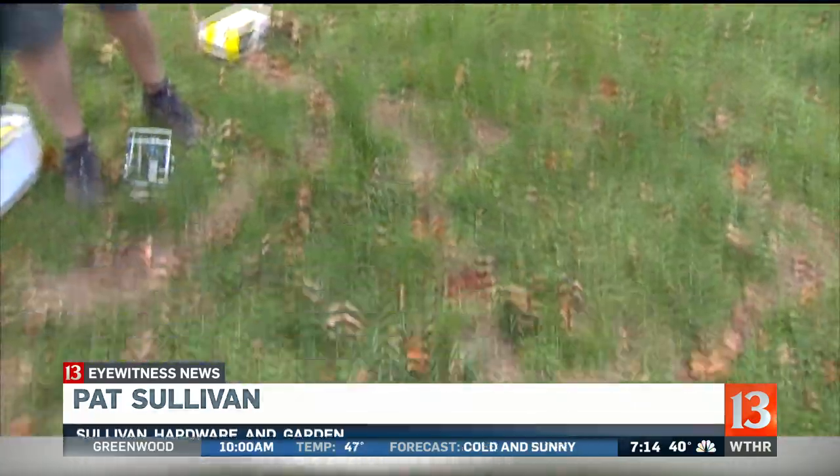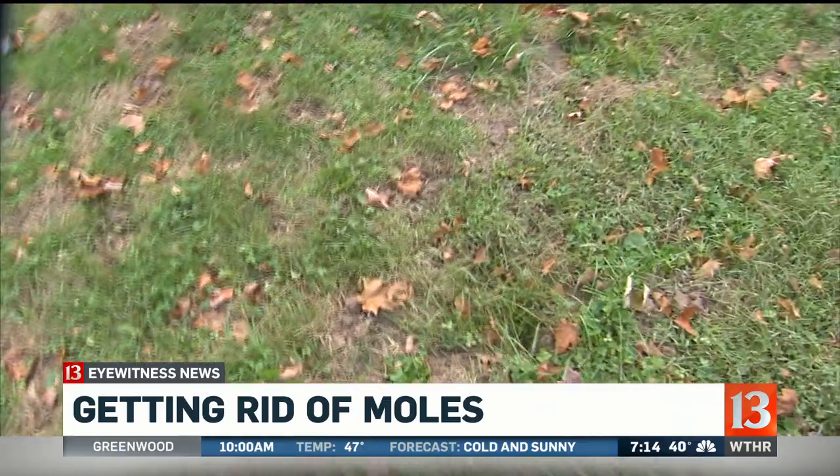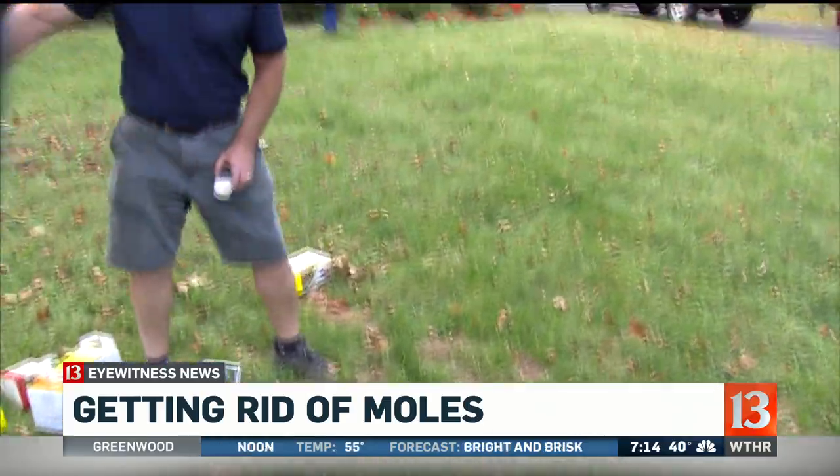I went the entire summer without seeing a mole run. Maybe you had them in your neighborhood, and then all of a sudden, this fall, this late in the season, there are moles seemingly everywhere. Just look at this — it goes everywhere around. Both of these yards are just full of mole runs.